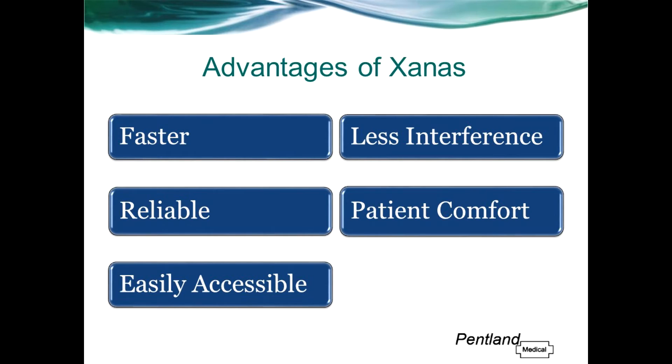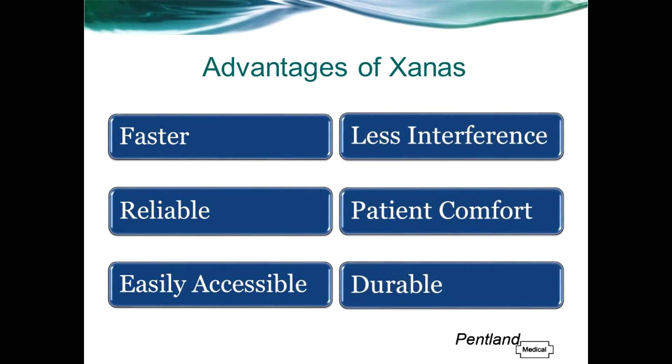Zanas is easily removed and reapplied during the patient's hospital stay, and the sensor uses silicone pads rather than adhesive. Zanas is very durable as it is licensed for continuous use on a single patient for up to 28 days. This is a distinct advantage over forehead sensors which can only be used up to 48 hours, and therefore Zanas should help to keep costs down in longer-term patients.